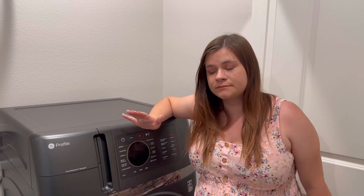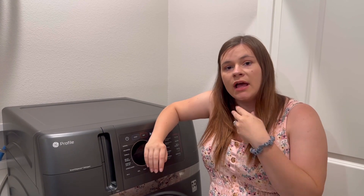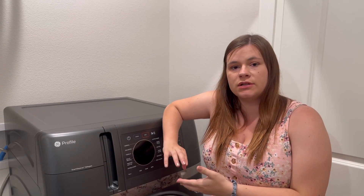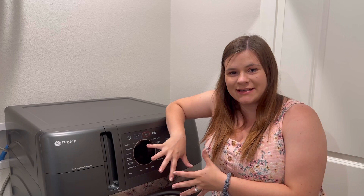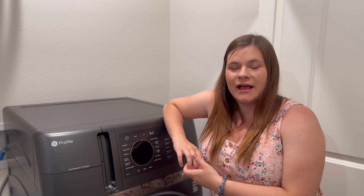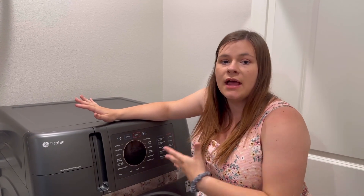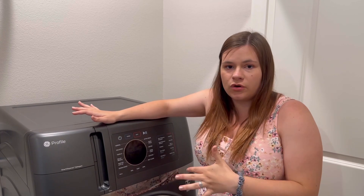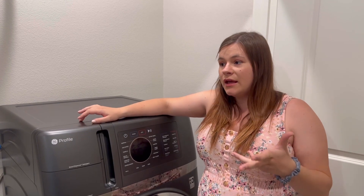Now let's talk about what I don't really love — and there's not much. The first thing I don't love is purely on me as a person. It has taken some getting used to: if something has a stain I forgot about, it washes and dries, and I come back to a dried stained shirt or onesie. I just need to remember to uncheck dry, wash it, and check it first. I've totally gotten used to it though.